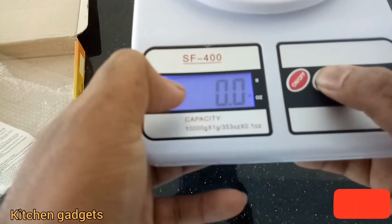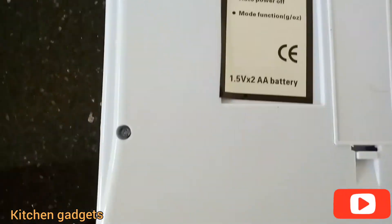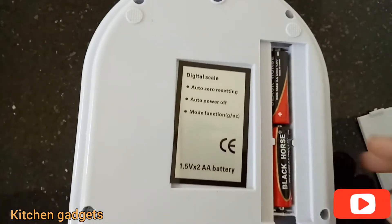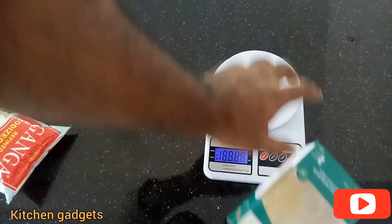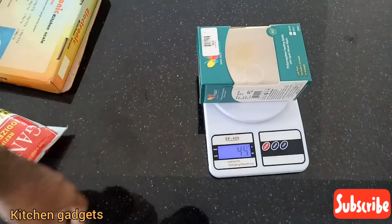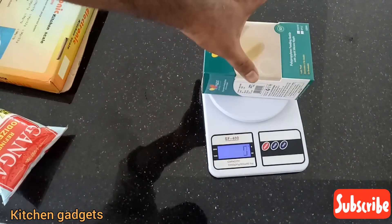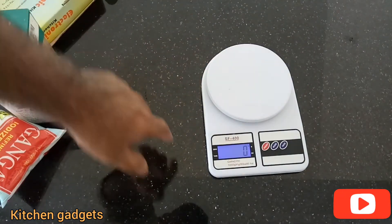I can't get the same amount of time. In this case, I can't get any more battery. I can't get any grams.